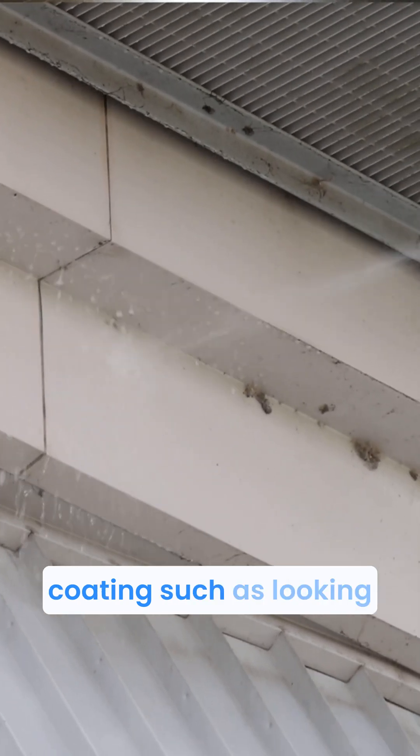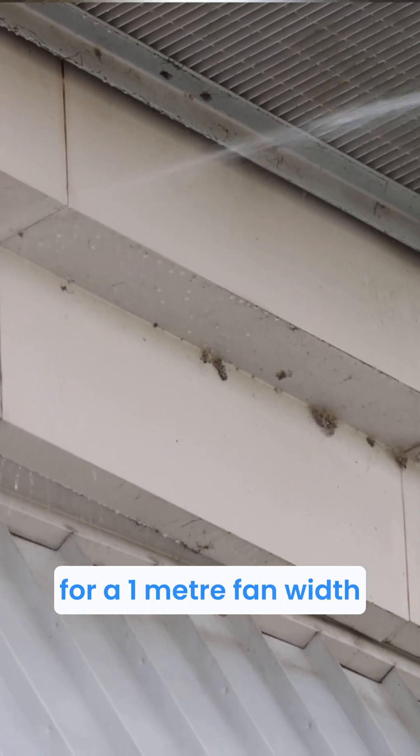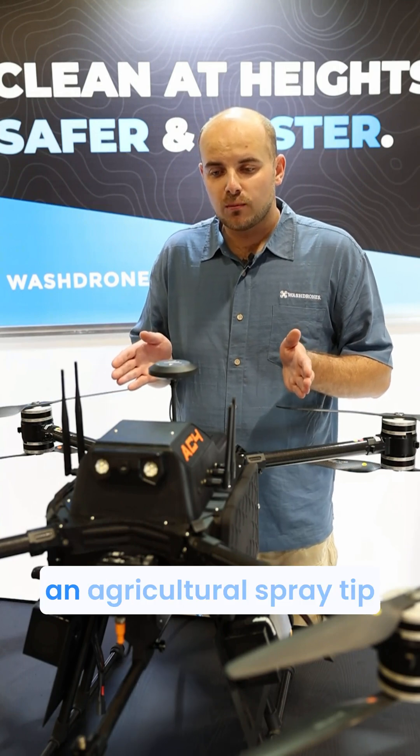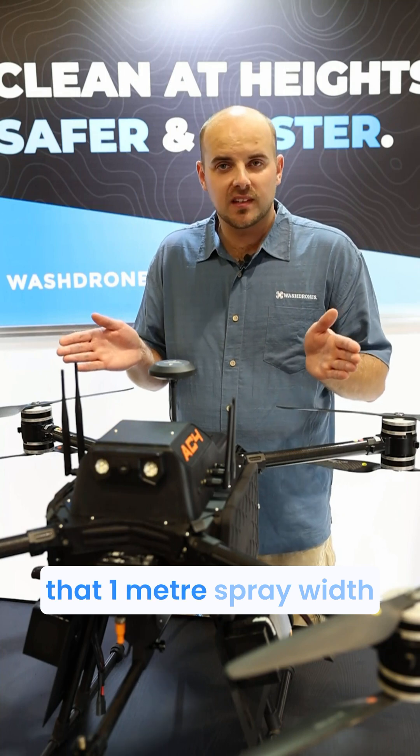Conversely, if we're looking to apply a coating and need a one-meter fan spray pattern, we would typically use an agricultural spray tip for that one-meter spray width.